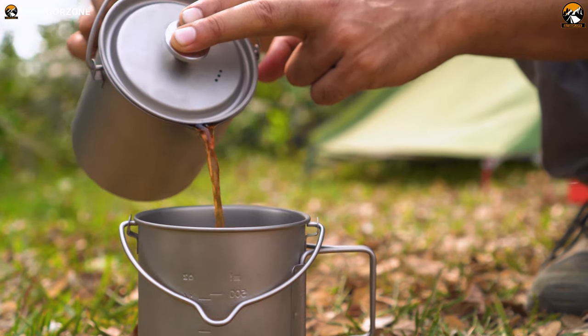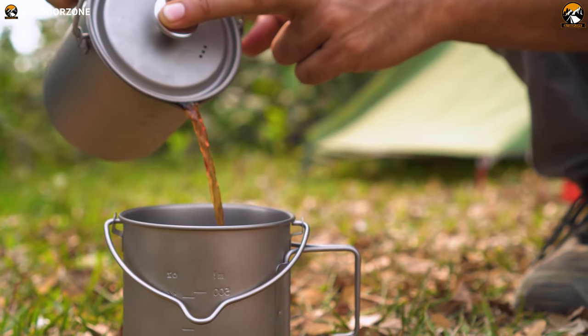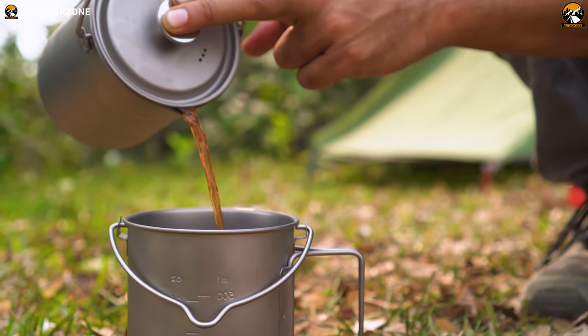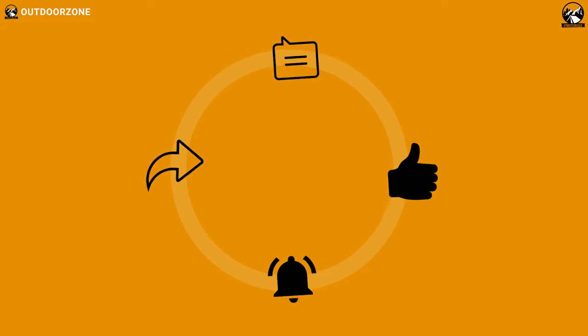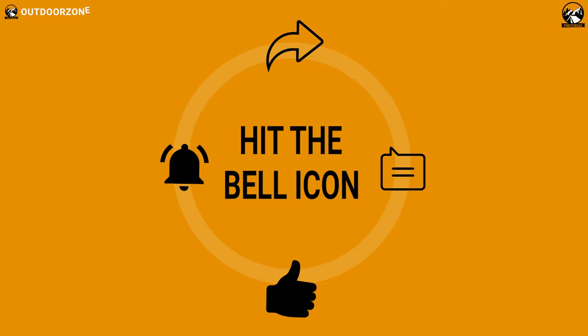So that was the review about the French press coffee cup and titanium mug. Thanks for watching the video. If you like it, share it with your friends, and do let us know what you think in the comment section right now.